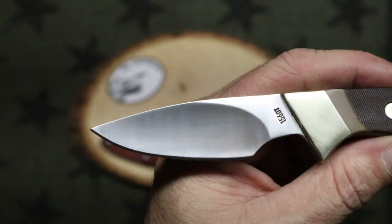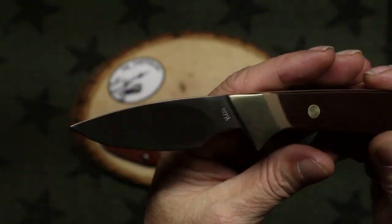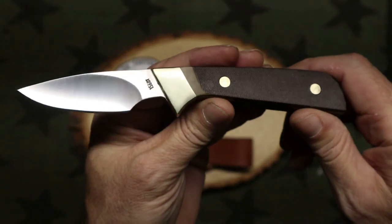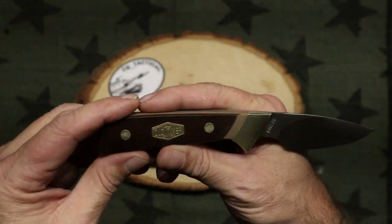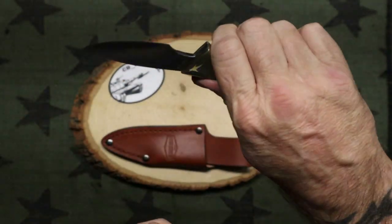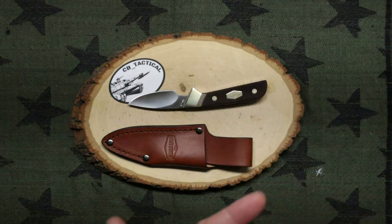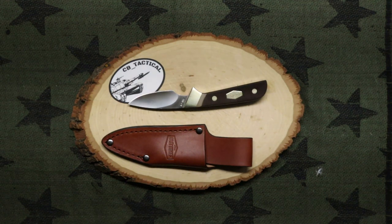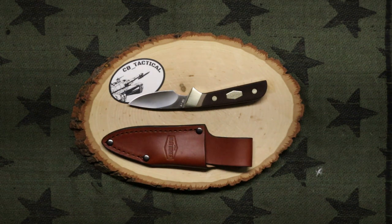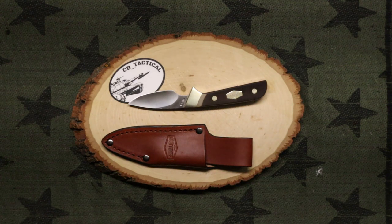That's a handsome little drop point blade — hollow grind. I love the way the lines run on this knife. Old Timer, established 1958. Great little knives. This is sub $30 on Amazon — they do run around $29 and some change. To me, that's really not bad for a solid fixed blade.